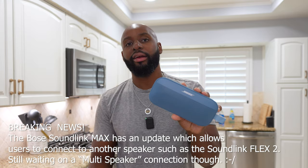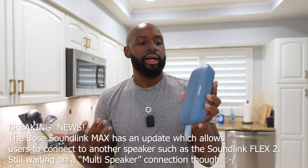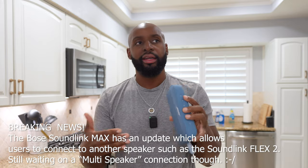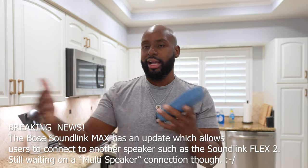With JBL's Party Boost you can have a whole bunch of these things hooked up in a room together. Bose isn't quite there yet — Bose will only let you stereo pair the SoundLink Flex to another one, and that kind of sucks because I really want to get the SoundLink Max and maybe put one of these in one room and have that SoundLink Max for that extra fuller sound.